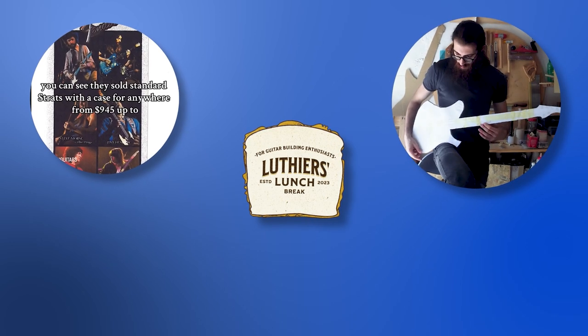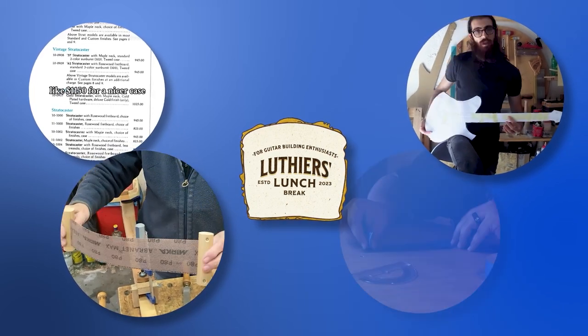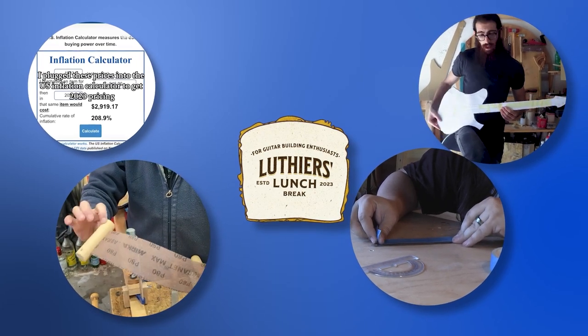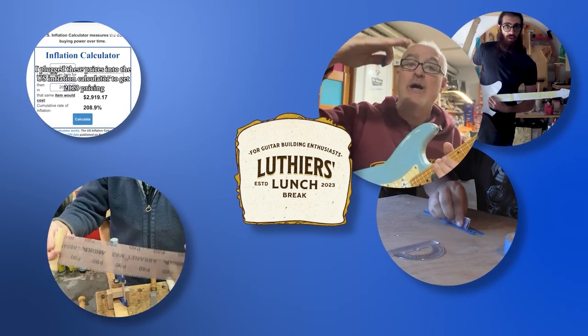Lars Grape introduces a way to check for any problems in your guitar design. We've got a range of great tool tips from Garland String Instruments. We've got make-your-own budget tools from Gothrider Creations, looking at a tool that I'm finding invaluable in my workshop.